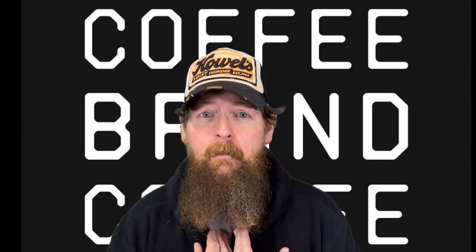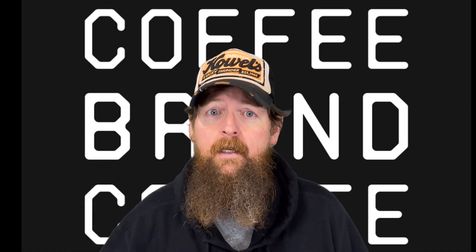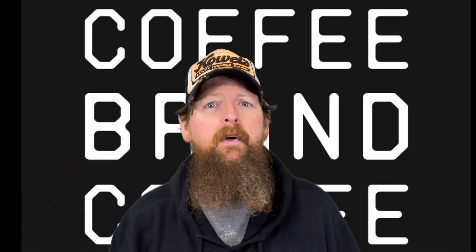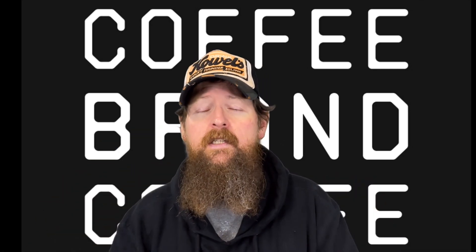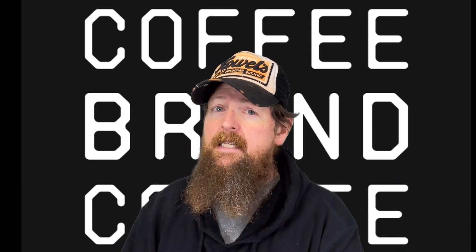This video is sponsored — real quick, I know no one likes to watch ads in the middle of a video and I don't like putting them in, but I do need to support what I do here. So I partnered with companies I know I can trust. Today's sponsor is Coffee Brand Coffee. They're delivering quality coffee, freshly roasted on demand, ground to order and delivered to your door. They're not doing anything political, so you don't have to worry about supporting causes you might not agree with — they simply put the money back into making a better product. Use the link below and my coupon code CRAZY SHARP on their website.